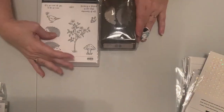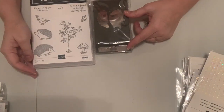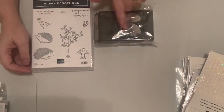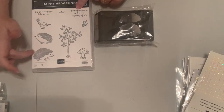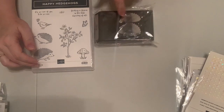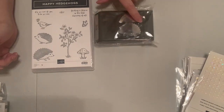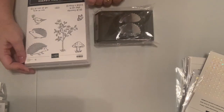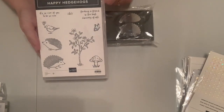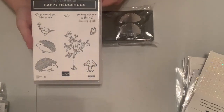The next stamp and punch bundle is Happy Hedgehogs — you'll be able to do your hedgehog bristles a different color than its main body, layer that on top, and add some little eyes. It's a cutesy woodsy set that I haven't used one like in a while. I think that'll be a lot of fun. Next I'll show you the ribbons.